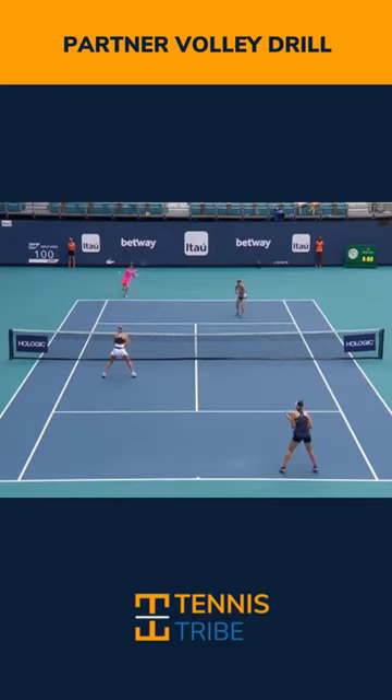You can do this in the deuce or ad court and have your partner stand right here where Zvonareva is standing with a basket of balls. You're at the net somewhere in here and they just feed one after the other somewhere in this window, and you're kind of moving and pinching and poaching and just reacting.